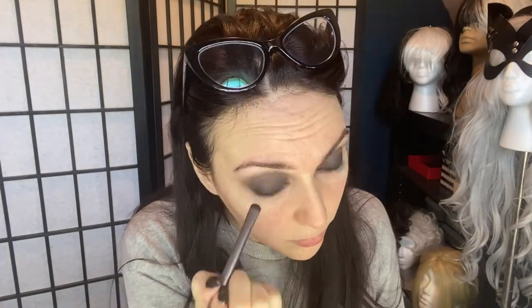Blend for about 45 minutes until your look is exactly the way you desire. Add some more highlight color — ooh, that's helping with the blend isn't it?